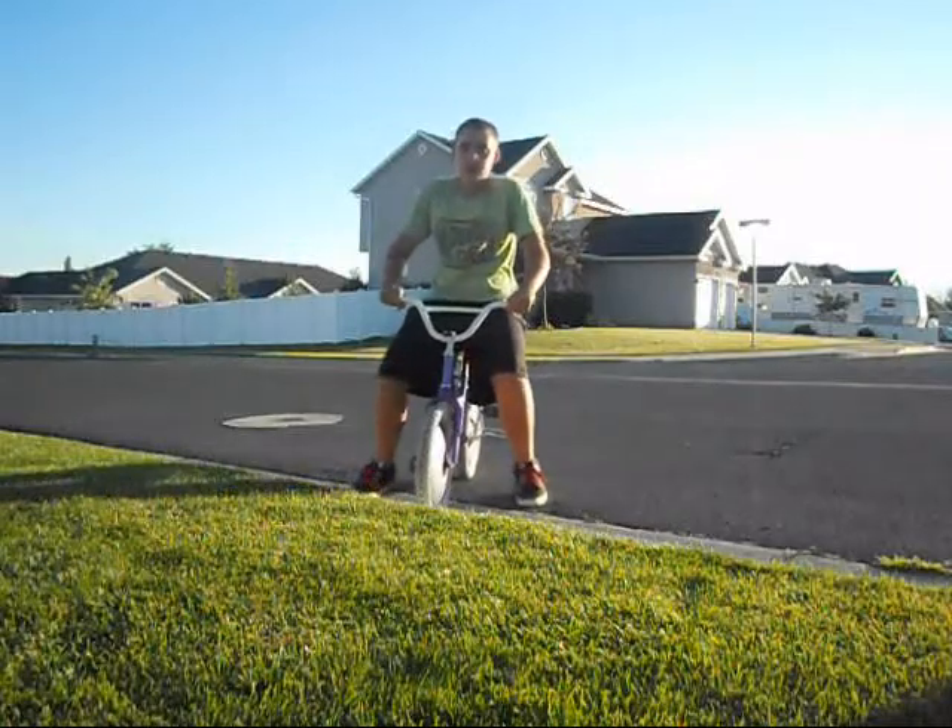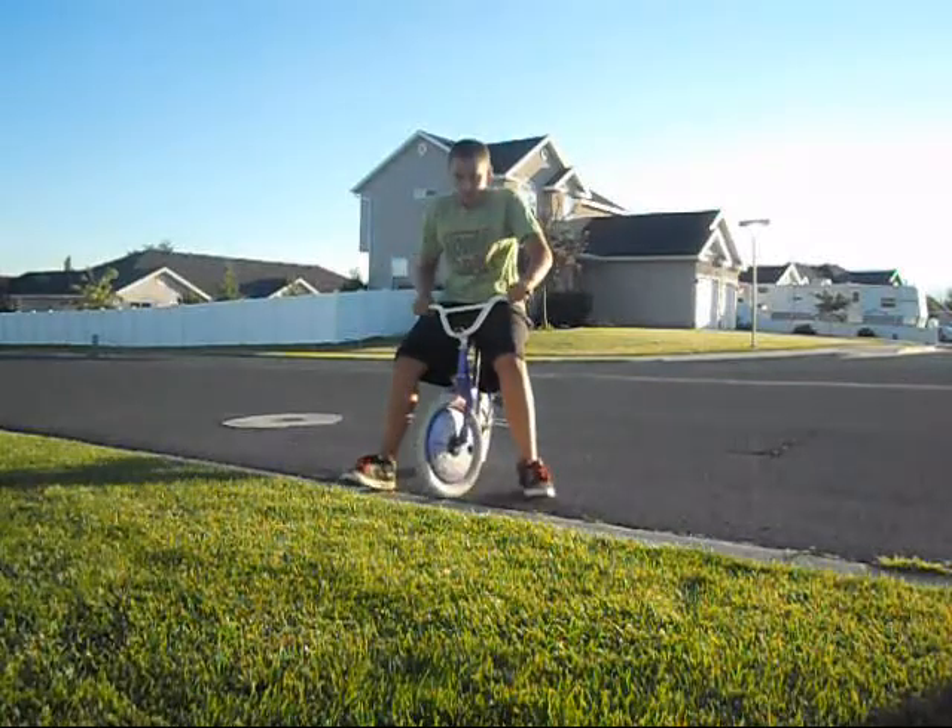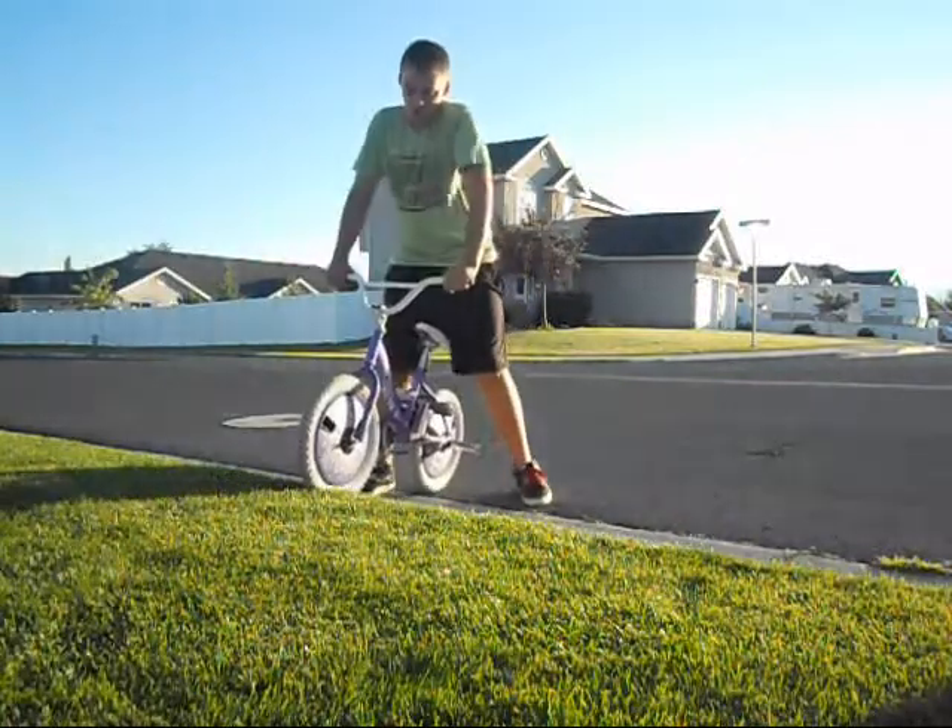I'm going up the curb. It's going to be a little hard on this bike, but all I really do is come up to it, lift, and use your legs.